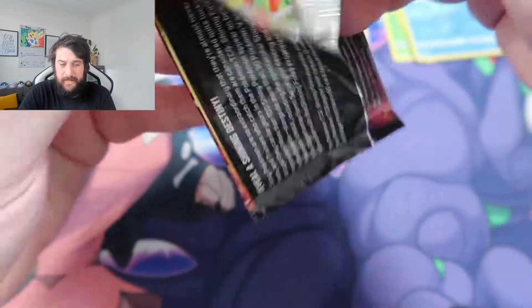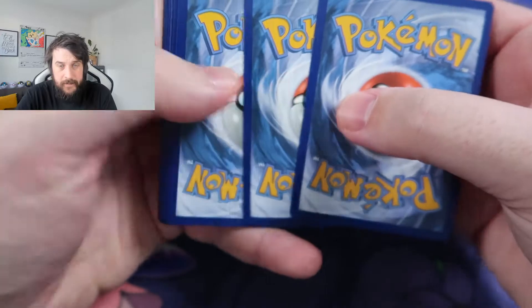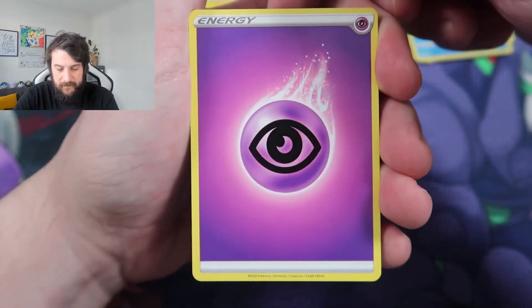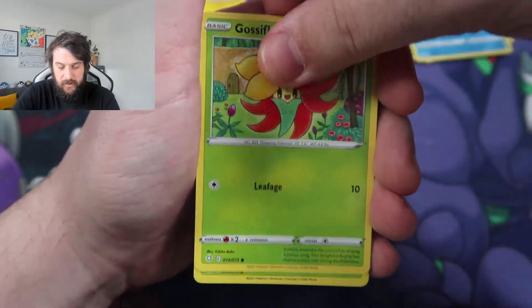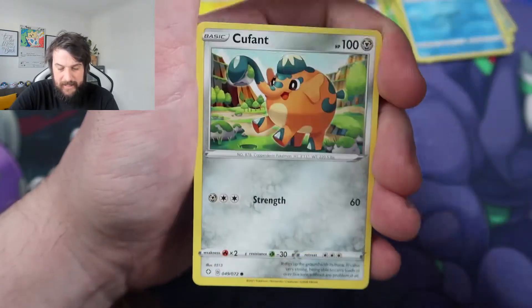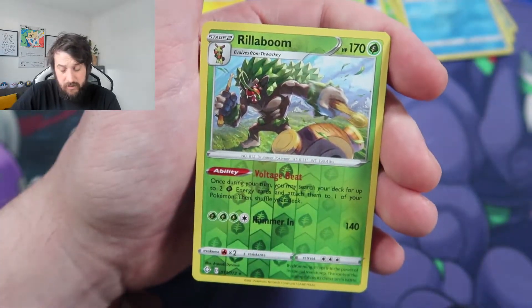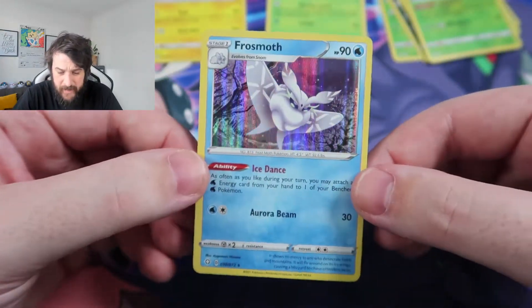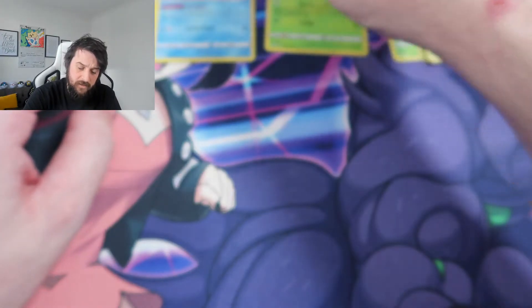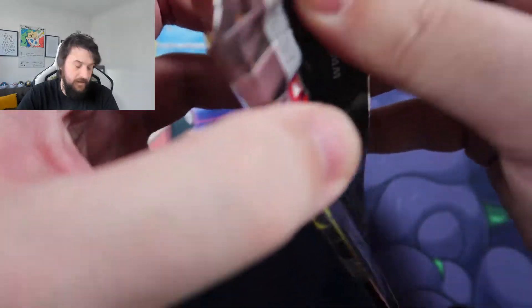We do have a Charizard pack, so hopefully that will give us something fun. Psychic Energy, Psychic Energy, Luxio, Dartrix, Rotem, Glossifleur, Cacnia, Cufant, Abuzil, a Spinarak, Reverse Holo Rillaboom — nice card — and a Frostmoth Holo to finish up. This card is a reprint from — I want to say Darkness Ablaze, but I might be wrong — still a pretty nice card.